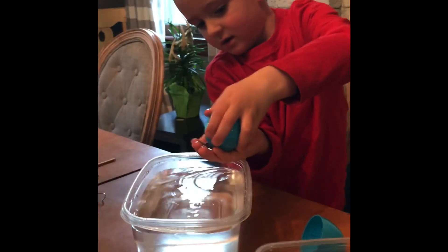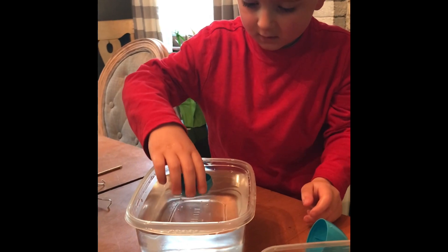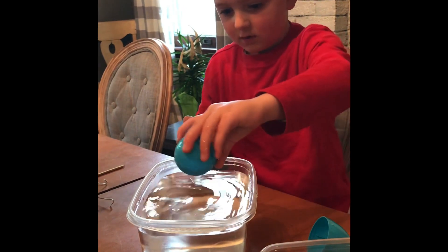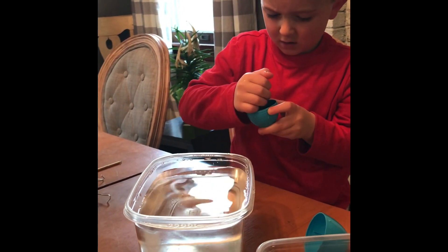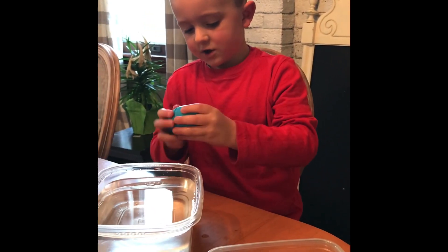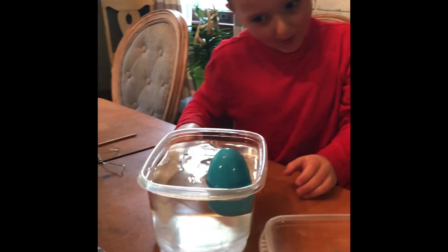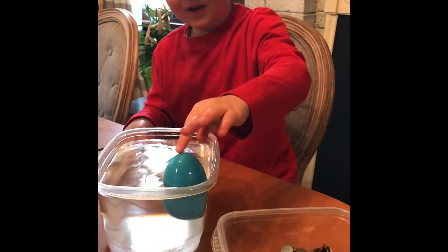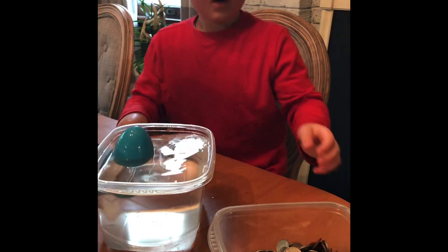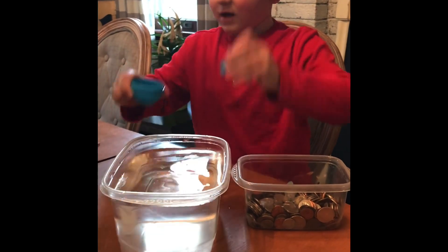Let's do it again. Let's leave the twenty-five pennies in there. Pick it up out of the water, put the top on it, and see if it sinks. Oh ho ho ho! What do you know? Nice one. Okay, so now we have twenty-five in there. Let's see how many it takes to sink with the top on.